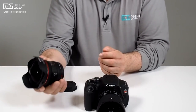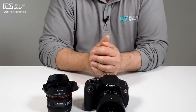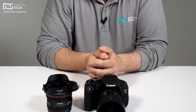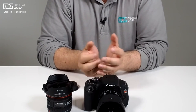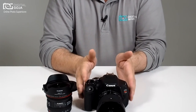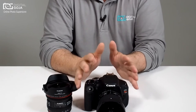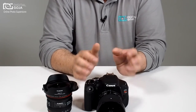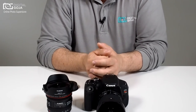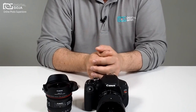Now if you choose to, you do have the option of purchasing something like this — this is the beautiful L series 8-15mm lens from Canon. But notice you will have a substantial difference in price, so you've got to make a decision. Do you want to have a lot of fun and spend a nominal amount of money because you're new to photography, or do you want to go the old design and go with a standard manual lens? You just have to work a little bit harder with it.